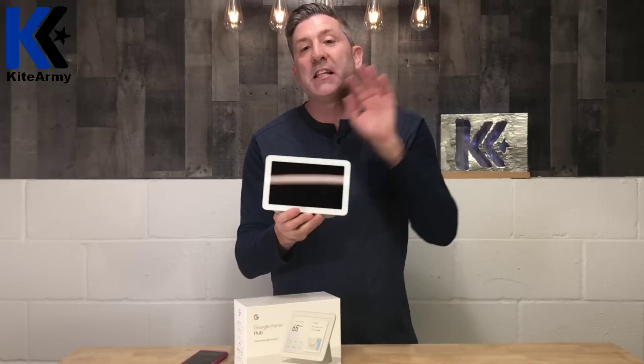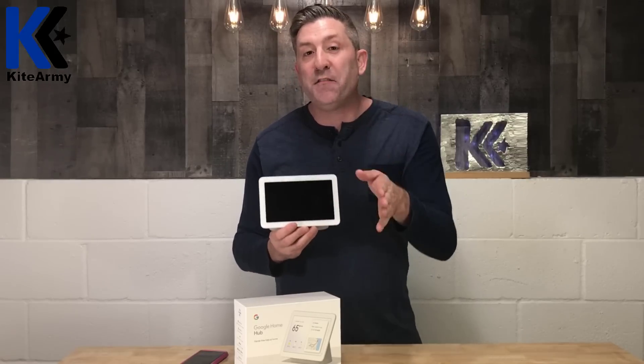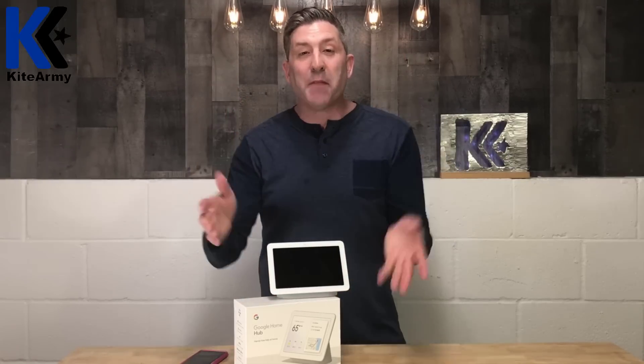This is the Google Home Hub. What's nice about this is you can put it in your kitchen somewhere centrally located, and if someone pushes that doorbell, you can configure this to either display the feed from the doorbell or let you say hey Google. So there's two ways to set this up. I know a lot of people haven't got this working, so I'm going to show you the steps you need to go through today. Let's jump into it.